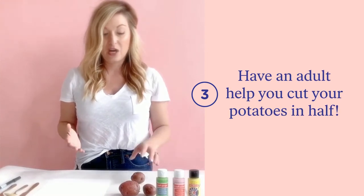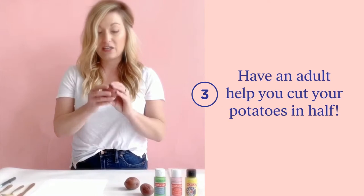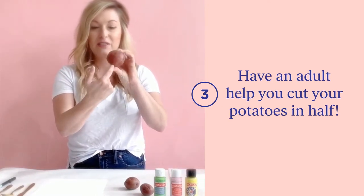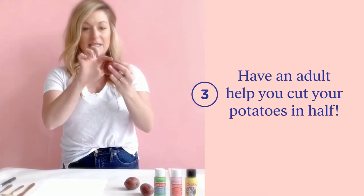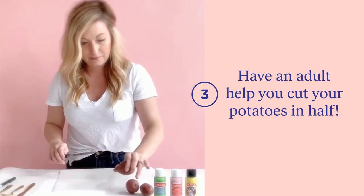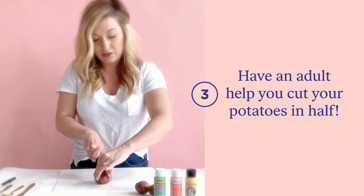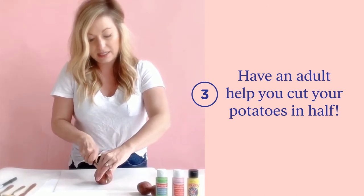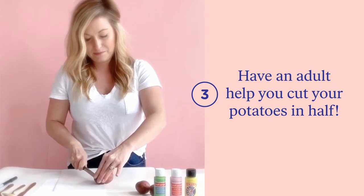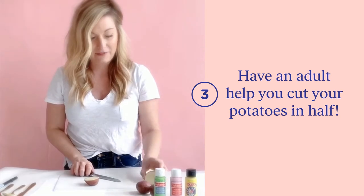Now that you have all your supplies gathered, we're going to want to have an adult go ahead and cut your potato in the middle so you have the biggest part square in the middle. I'm going to take the blade and cut this right in half. We want to make sure that an adult is helping with this because blades are sharp.